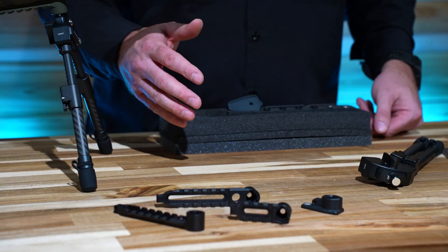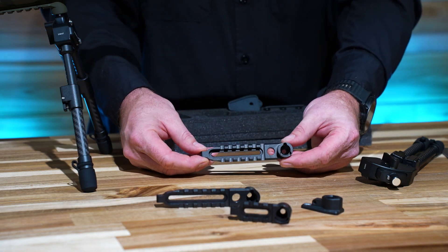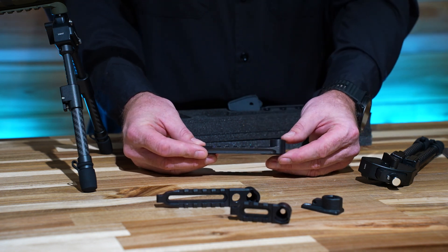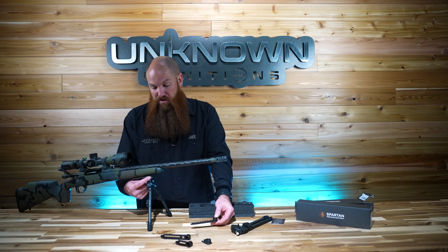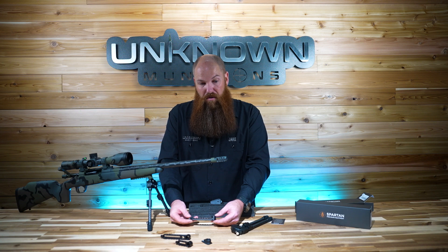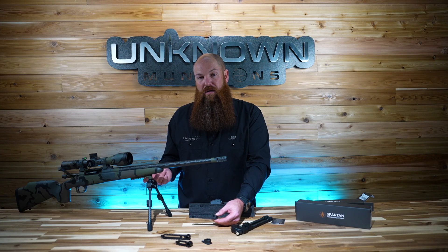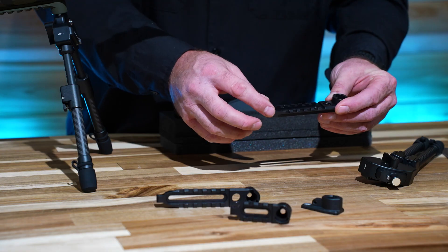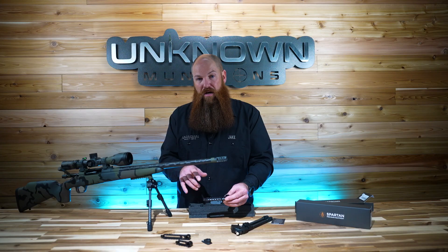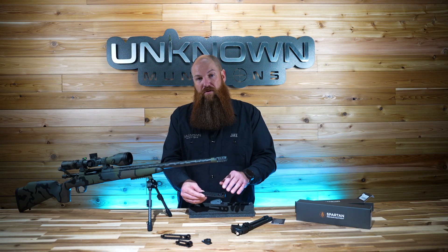When we decided to carry this bipod in the store, we wanted to do something different with the rails available for it. The typical rail that's been available the longest we call the Universal Spartan Rail. The reason it's universal is because the boss protrudes upwards from the rail itself — and that is what's installed on this rifle here, so you can see the boss is protruding down from the rifle. It's very easy to install, weighs just under an ounce at 0.9 ounces. Most production rifles come with two sling studs at the front of the stock.